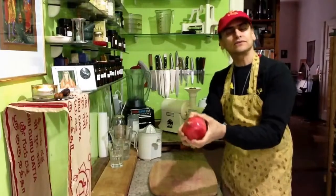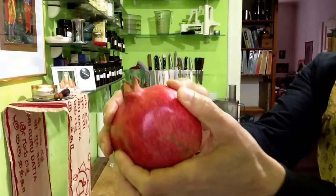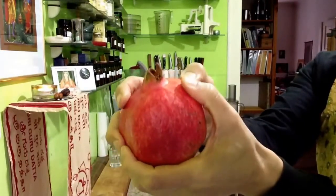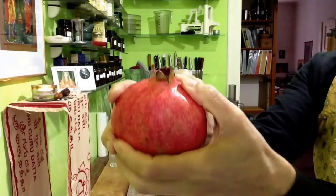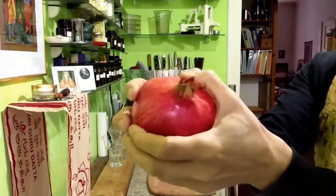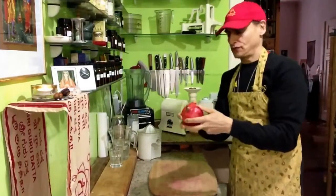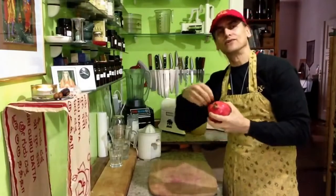Listen to what happens — I push it like this. The little kernels inside crack open and release the most delicious juice. In case you're not so fortunate and the fruit breaks open while you're doing it, some juice comes out and you cannot go on.